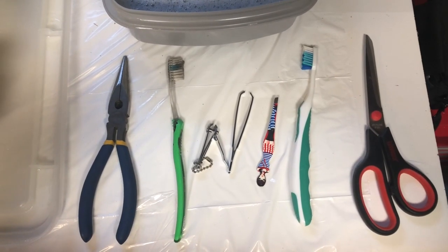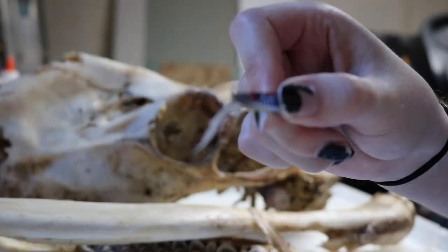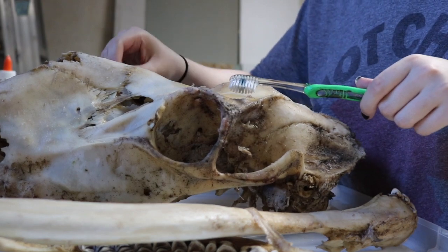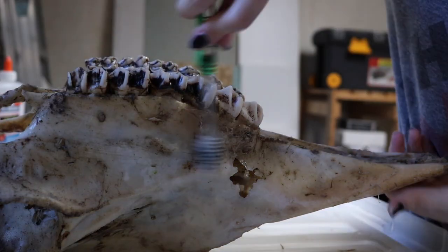These are the tools you'll need to remove the tissue: tweezers, scissors, pliers, toothbrushes, any other hard bristle brush, and preferably a small knife like a scalpel. I didn't have one so I used a nail clipper.